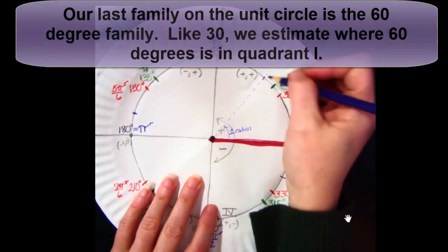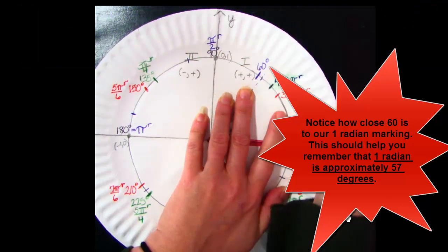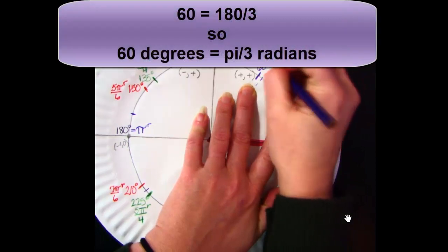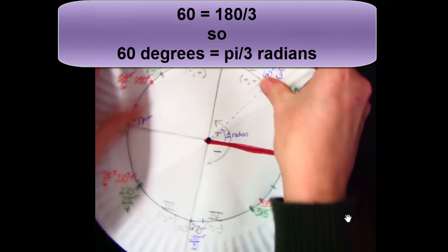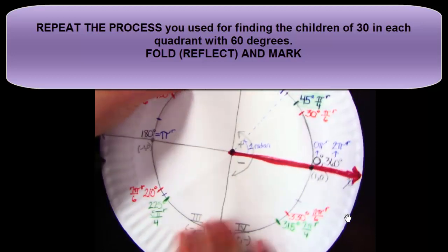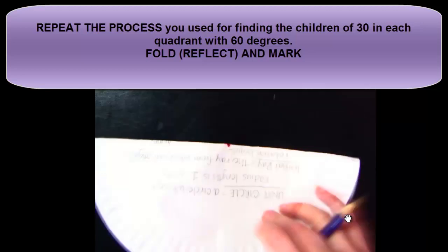Our final family is the 60 family. Again, like 30, we estimate where it will be. Notice how close that mark is to our 1 radian mark — that will keep reminding you that 1 radian is approximately 57 degrees, so 60 degrees is just past that. Since 60 is 180 divided by 3, 60 degrees is π/3 radians. Go around your plate, reflecting over y and x to get the 60 degree children in all of your quadrants.